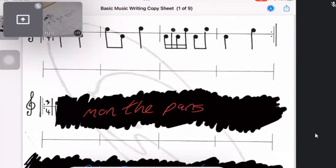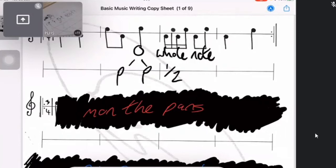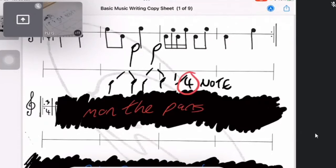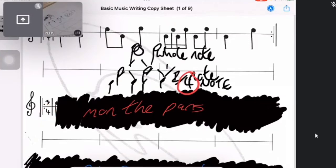Think back to the duration table. At the very top was the semi-breve — the whole note. Split it in half: two minims, or half notes. Split those again: crotchets, which are called quarter notes. Notice I'm circling the four — that's where the four in the time signature comes from. So the four-four or three-four means every beat equals a quarter note, a crotchet.